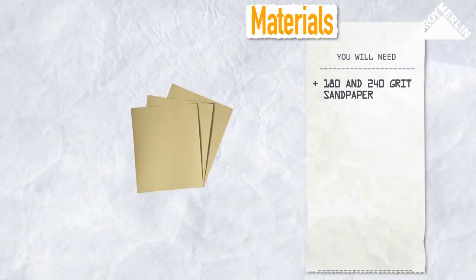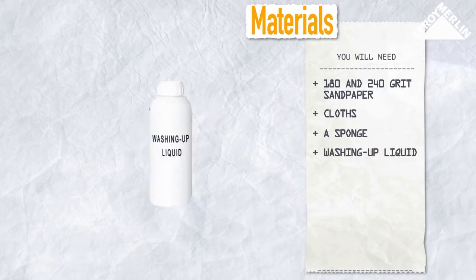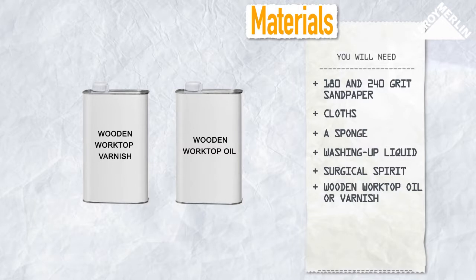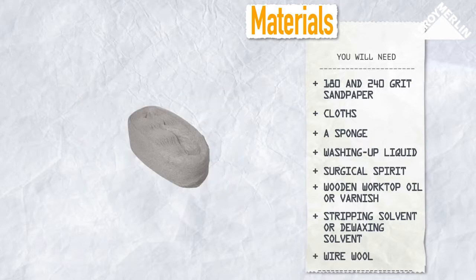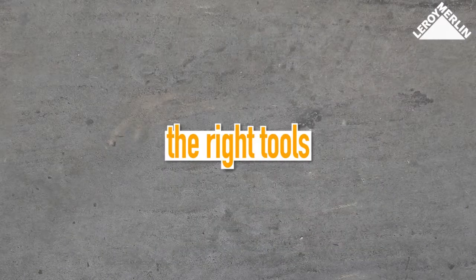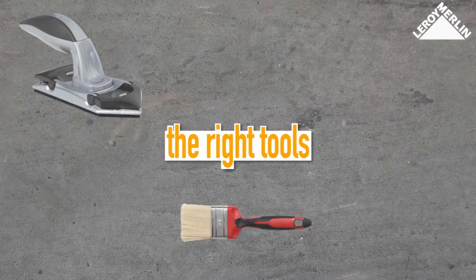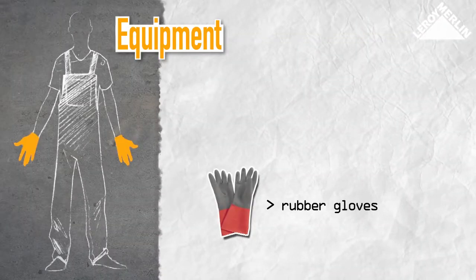You will need 180 and 240 grit sandpaper, some cloths, a sponge, washing up liquid, surgical spirit to clean any tannic wood surfaces, wooden worktop oil or varnish, and possibly a stripping solvent or de-waxing solvent for removing any old surface treatments with wire wool. You will also need a sanding block, a large and a small paintbrush, a small paint roller, rubber gloves, and a dust mask.